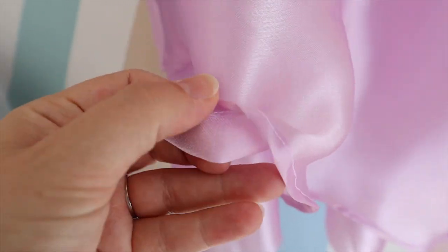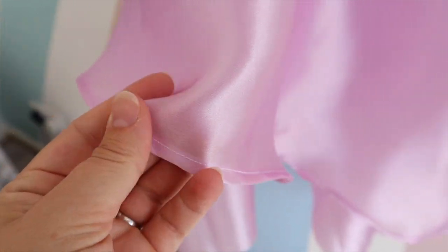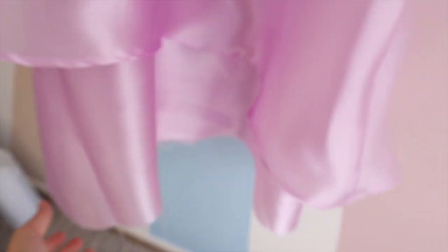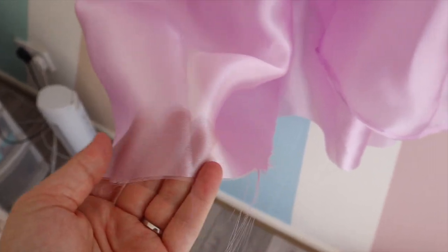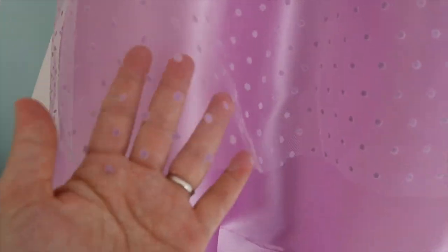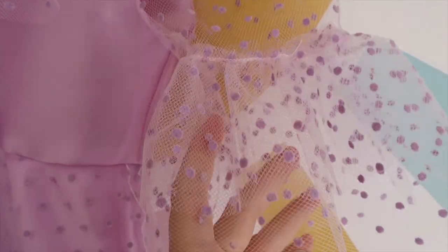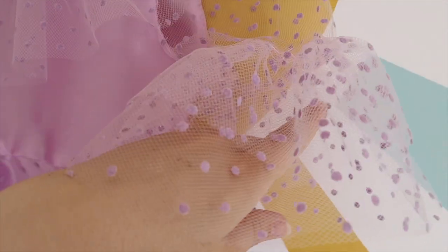I hemmed the skirt with a really small rolling hem, as small as I could get with this fabric, so it's not very stretchy and it's quite chunky. I've still got to hem the bottom but I'm going to wait and measure it on my niece to make sure it's not too long. I don't need to hem the netting because it won't fray.